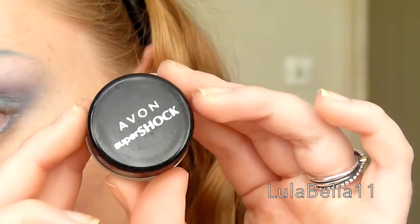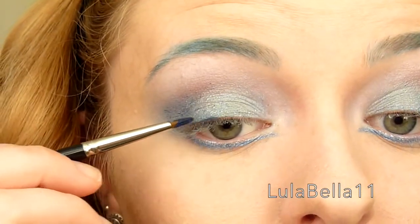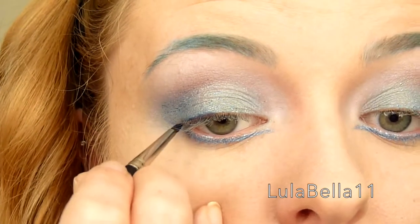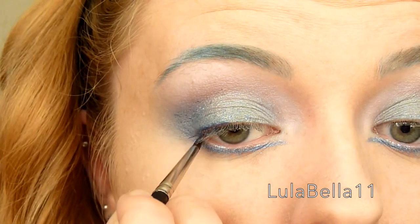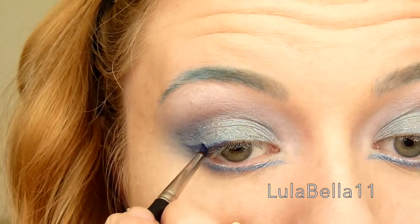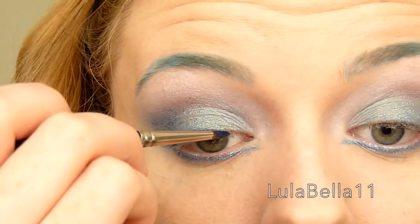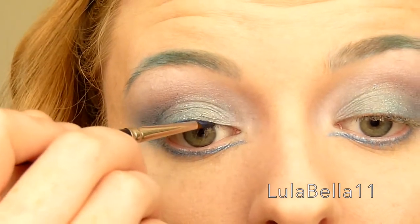Now I'm going in with eyeliner for my upper lash line — the Avon Super Shock eyeliner in Shimmering Sapphire. I'm taking this on an eyeliner brush and applying it to my upper lash line, creating a thick wedge shape at the outer edge and a wing that follows that lower lash line up towards the brow. You can make the wing as thick as you want or use black eyeliner — I wanted something subtle and it looked really nice with this look when complete.